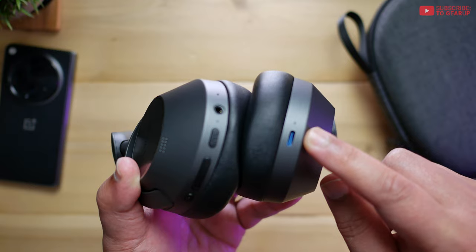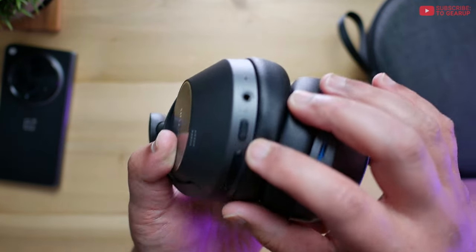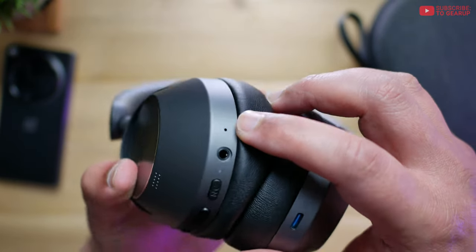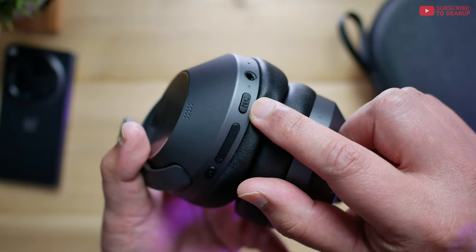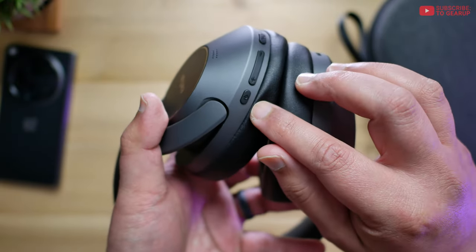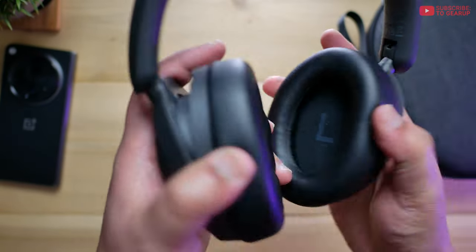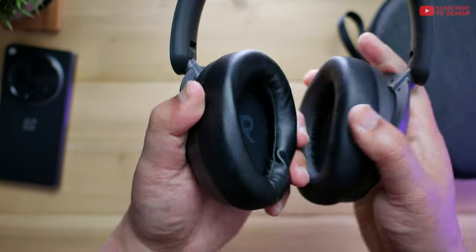On the left cup is USB-C with a little status light. Over on the right side, where all the controls are, you have the 3.5mm outlet as well as a mic port, another LED light. Right next to that is the noise cancellation button that you can also reassign for another control in the app — volume up, volume down, track forward, track back. And the power button, which also serves as pause/play. The earpads, as far as I can tell, are not replaceable. I've yanked as hard as I could and it just doesn't budge. There are left-right indicators here.